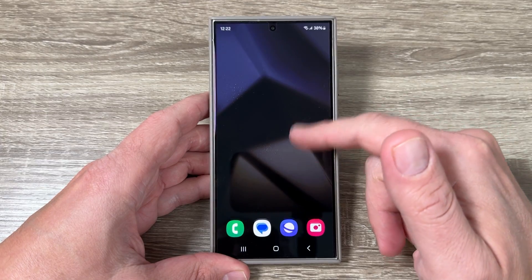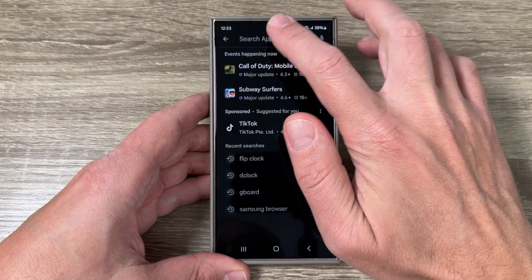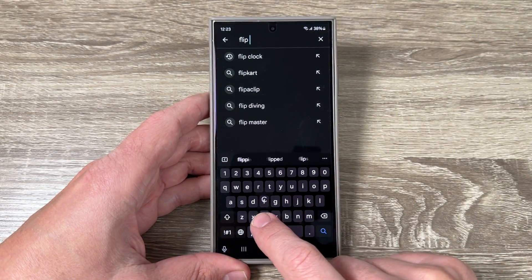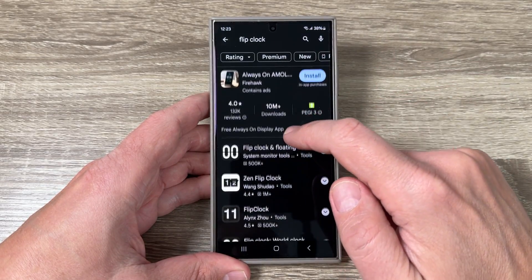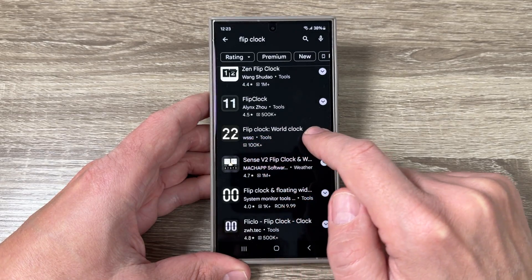You need to go to the Play Store app, and in the search bar just type 'flip clock'. Here it is — go down and select this app: Flip Clock World Clock.